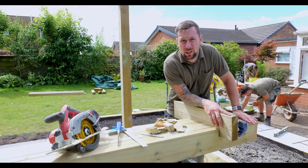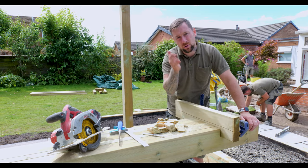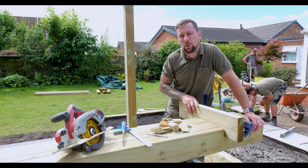With these rafters I'm actually going to cut a nice little decorative end for the customer — a little diagonal cut — just to make the final finish a little bit nicer.